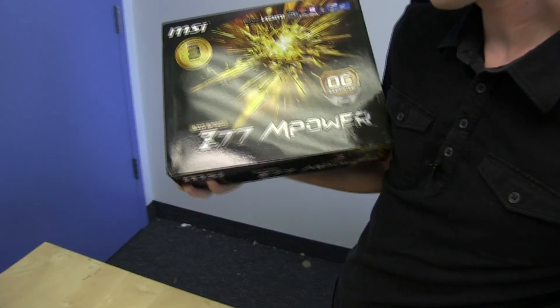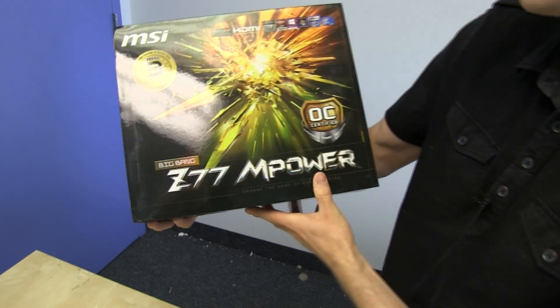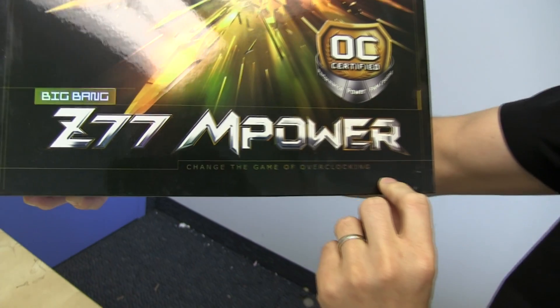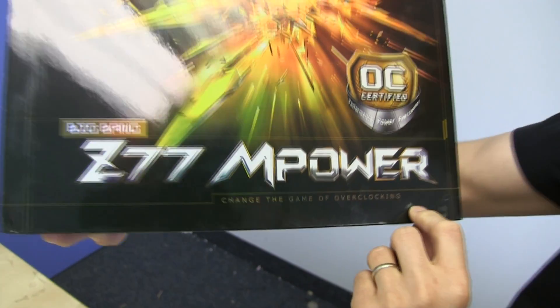Welcome to my proper unboxing of the MSI Big Bang M-Power. This is a Z77 motherboard that changes the game of overclocking, and I'm actually sort of on board with what they're doing here.